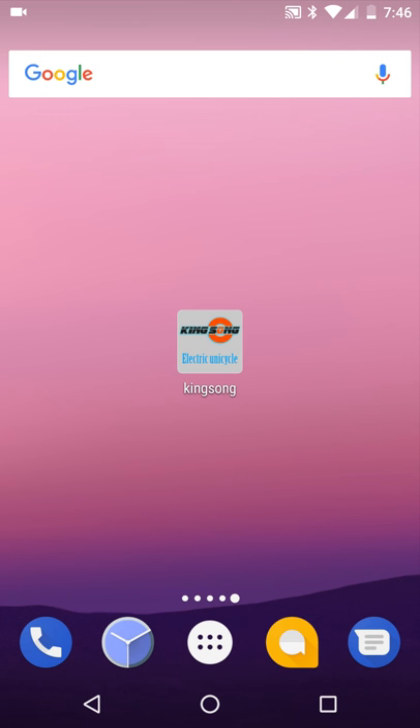Hi, this is Ty with JuiceWheels.biz. I just wanted to do a quick video on how to download the Kingsong app and some basic functions of the app. This video is just for beginners — it's really just to get you up and running, rolling on your wheel as soon as you can.